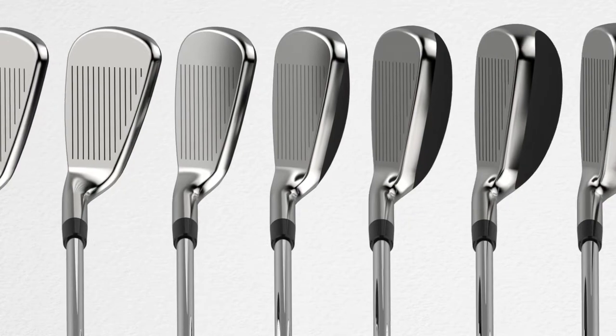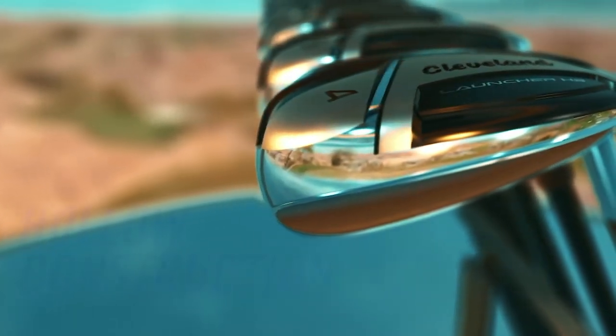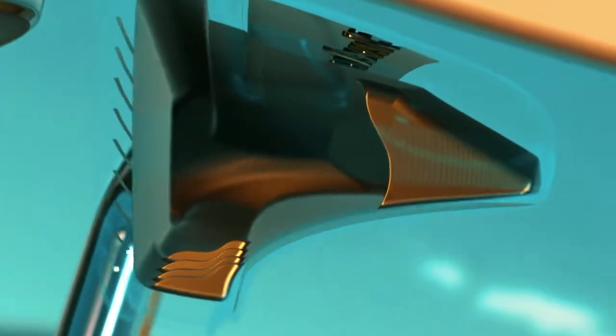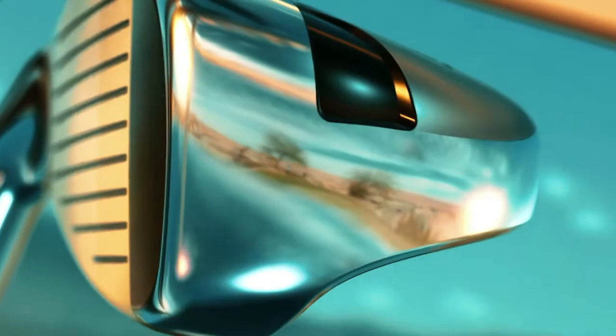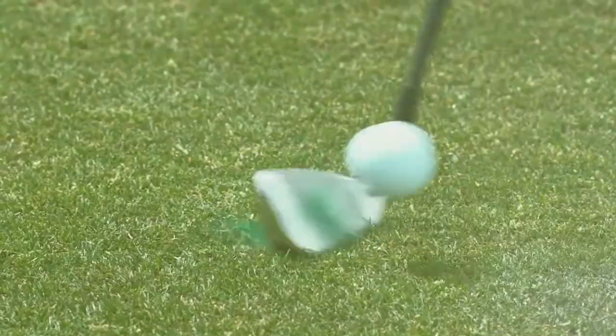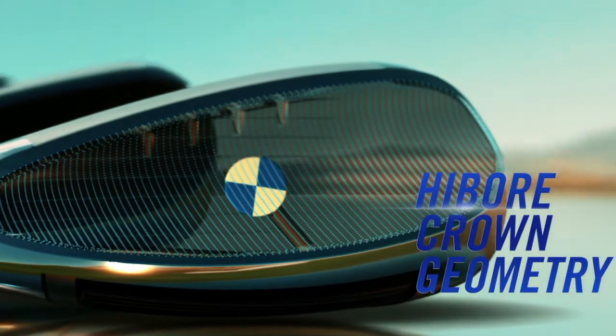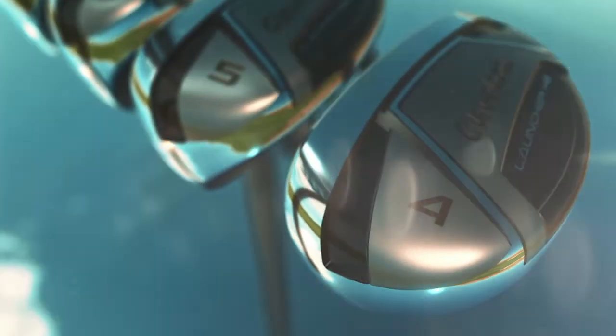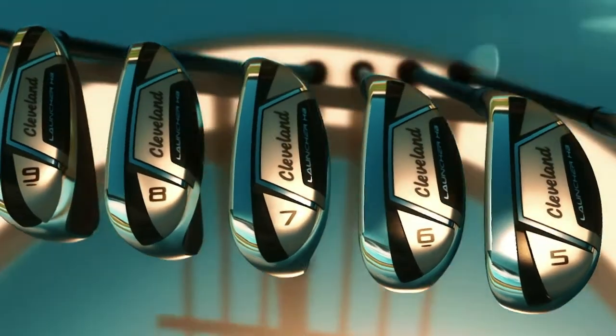They're also entirely hollow inside, which is going to allow for forgiveness. They do have a full hollow construction from the sand wedge through the four iron, so you are going to see a lot of forgiveness because of that. The design is made so that you don't have to do anything special to get the ball up into the air — just a regular golf swing. Because we have a high bar crown on here, we're actually able to take some weight and move it low and deep, which really sets those launch conditions to get it up in the air.